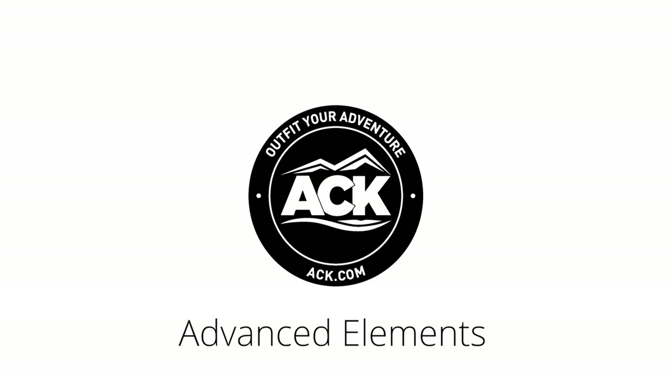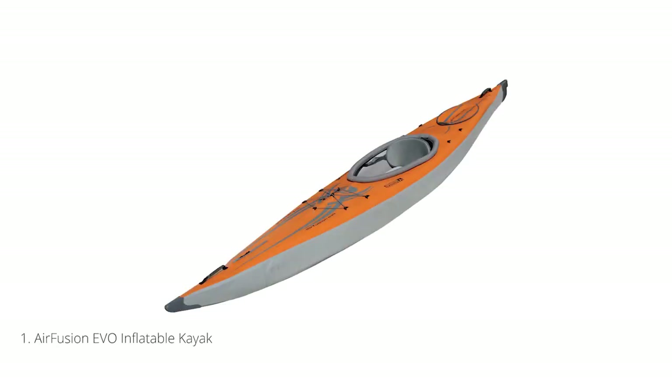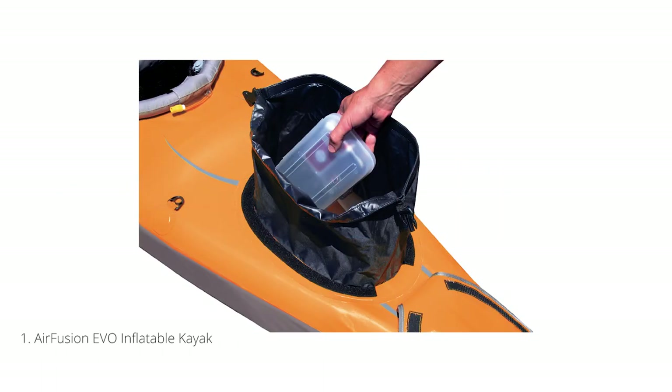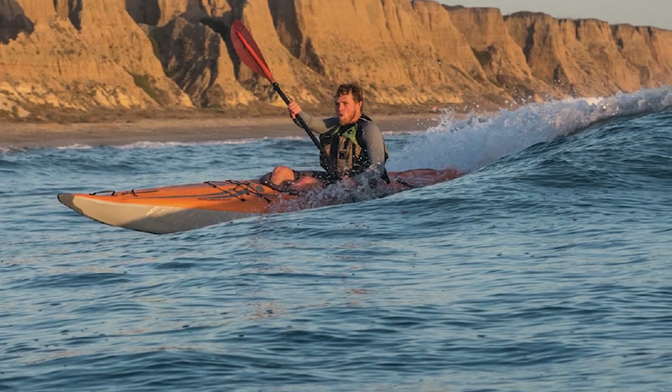Hey, this is Stefan with ACK, and today I want to give you a quick overview of a few Advanced Elements Inflatable Kayaks. First up is the Advanced Elements Air Fusion Evo Inflatable Kayak. Set up with the first of its kind fusion of aluminum alloy frame poles with high pressure drop-stitched air tubes, this 13-foot long, 24-inch wide kayak weighs only 32 pounds, has a capacity of 235 pounds, and is ready to be the ultimate performance kayak in your inflatable fleet.